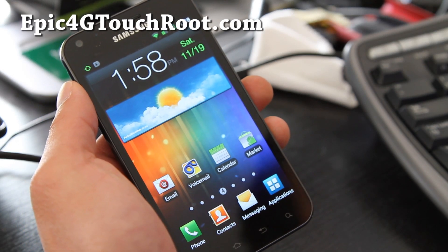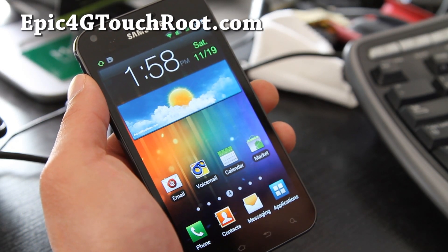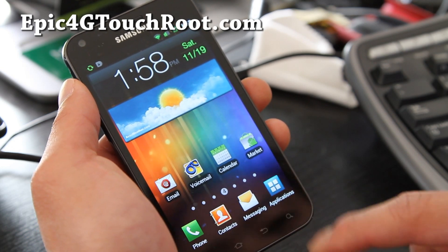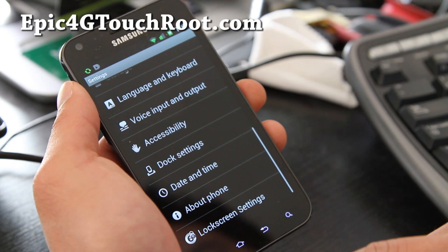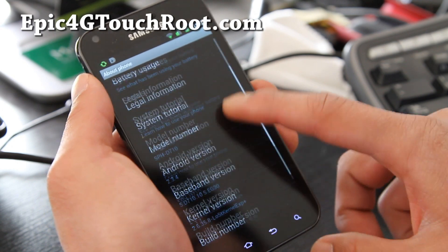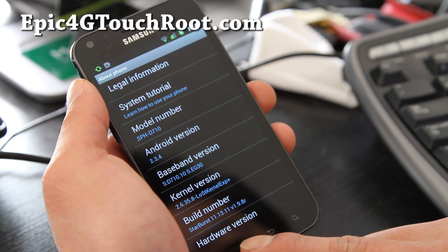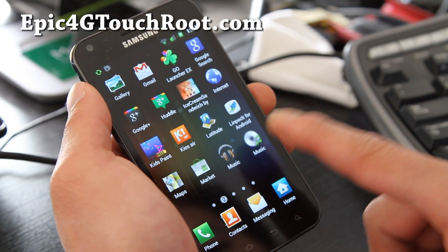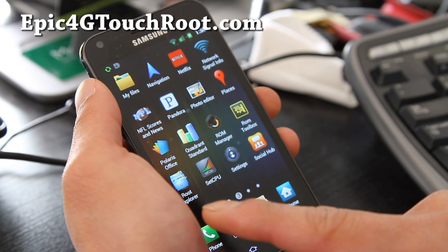Hi all folks, this is Max from Galaxy S2Root.com and Epic4GTouch.com or Epic4GTouchRoot.com. So I've got the updated review of the Starburst ROM, which comes with a lost kernel. You can overclock it, but I'd probably just use it as stock because your phone is so damn fast.